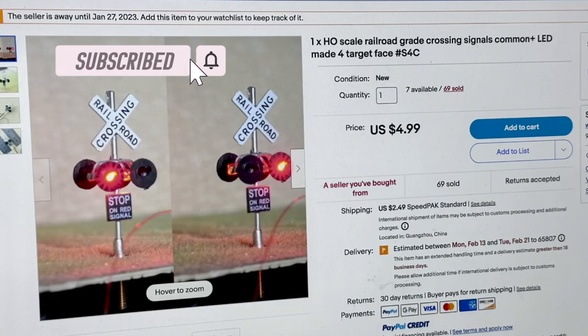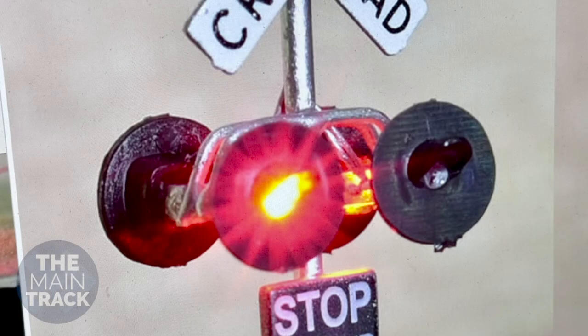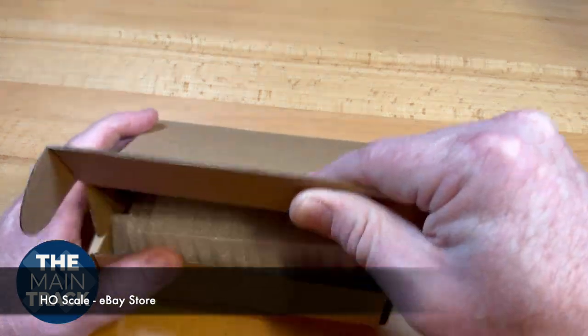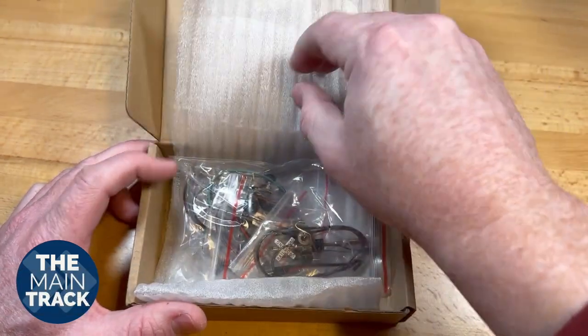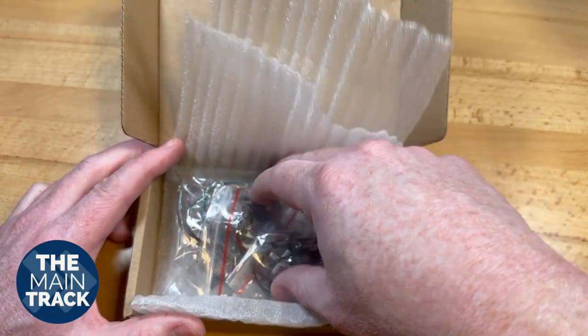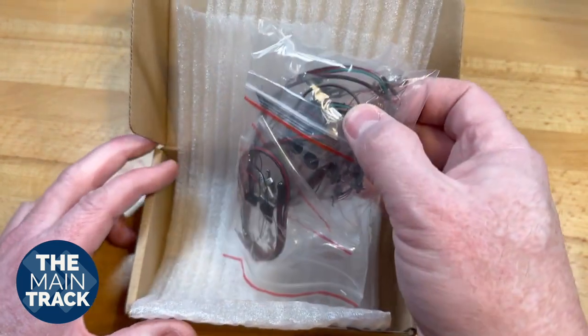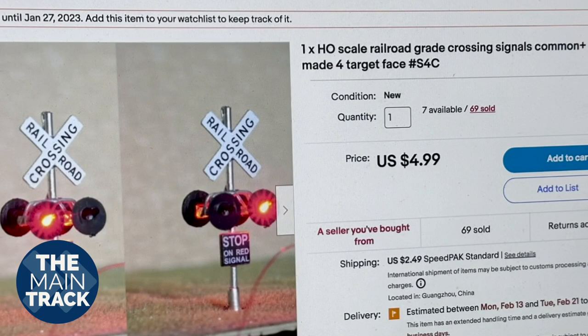I got to searching and I found a product sold on eBay by a company with an unusual name — it's called We Honest. I'd never heard of them before, and these aren't something you're going to find in your hobby shop. I did a little digging around and found out it's a Chinese company, and these are literally sent from the factory in China straight to your doorstep. One of the big things that caught my eye was the price — $4.99 for a crossing signal.